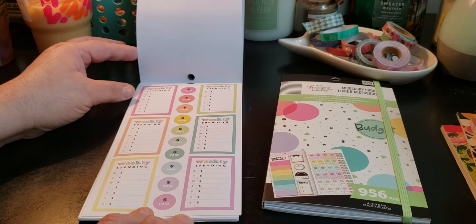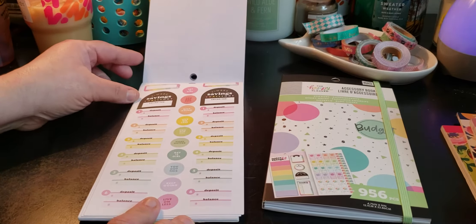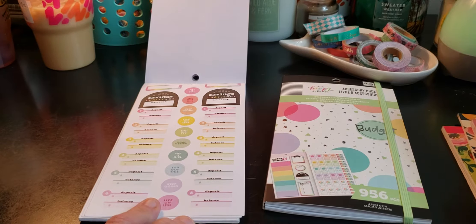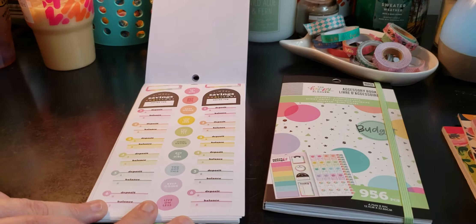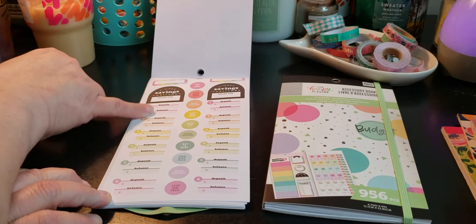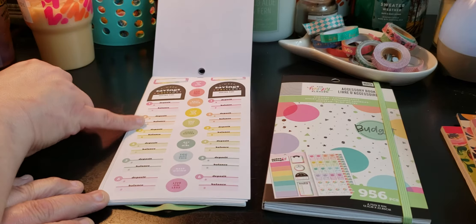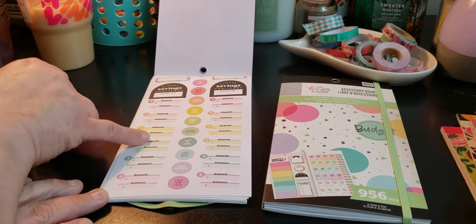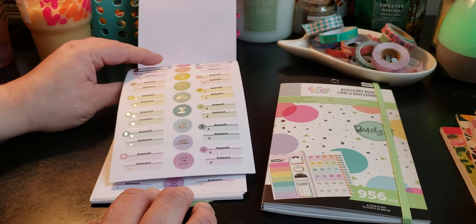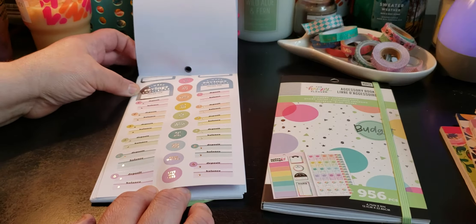I'm just going to do a quick flip. Weekly spending — you get the foiling and non-foiling. I like where it says deposit and your balance. When you want to do a savings challenge, this is good for your cash envelope system — having an envelope with the month on there and how much. It's a six-week savings challenge: how much can you save in six weeks? If you get paid bi-weekly, you would do three pay periods, then three. Silver foiling — I love it.